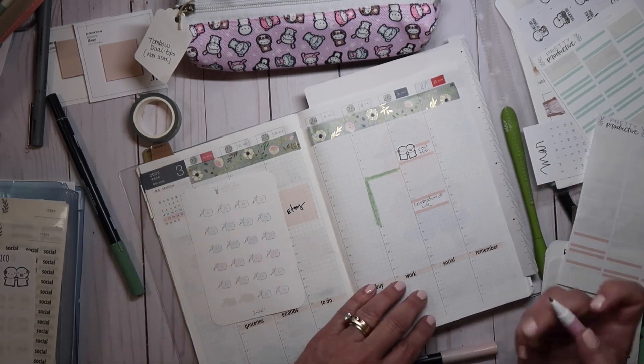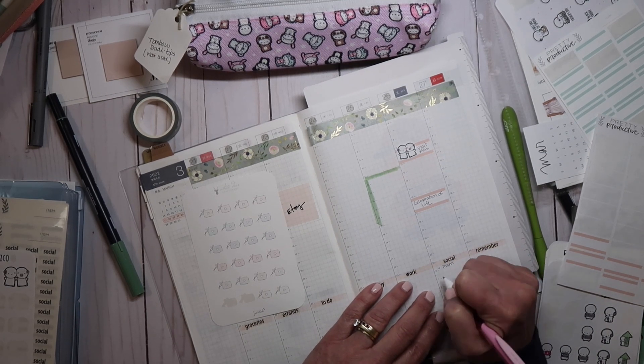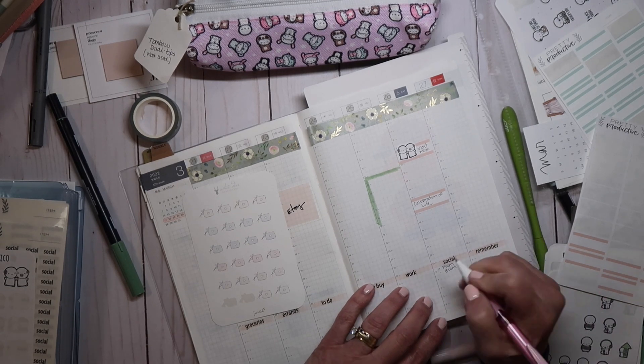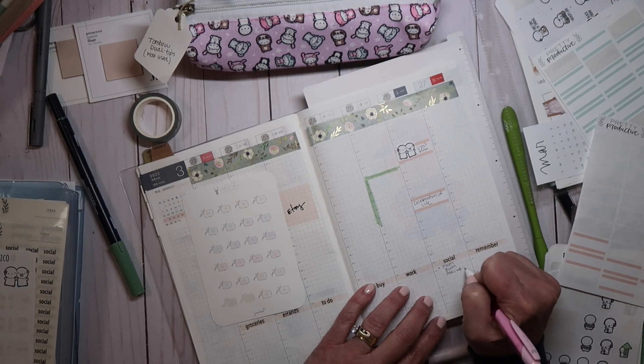For social, I have three videos this week: plan with me, budget with me, and April set up. I know I just said two — but it's three.